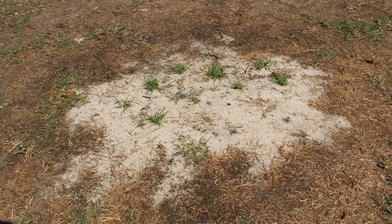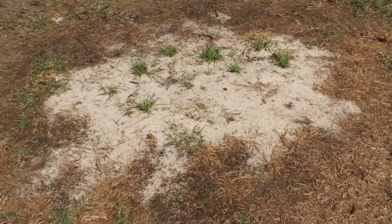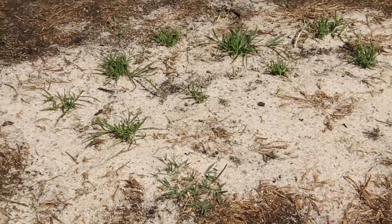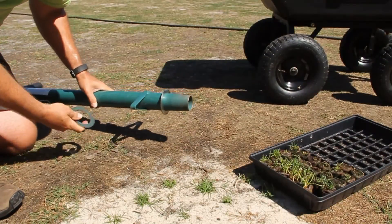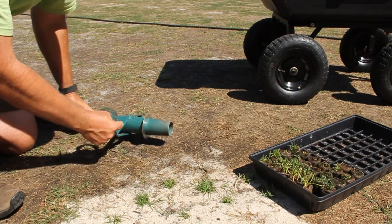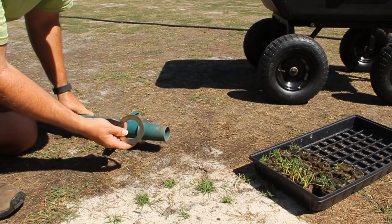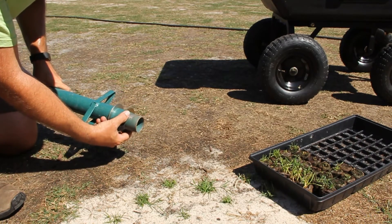This is an example of an area that I have seeded with the peat pots because there's existing Bermuda here and I wanted to thicken up these areas. On the ProPlugger you have these two rings that come with it and these allow you to set the depth of the plug. This one that's currently on here is at four inches and this ring will go over the end and that will set the depth at two inches.